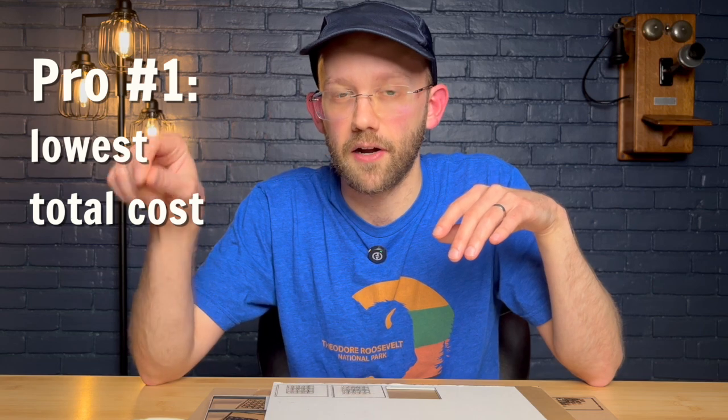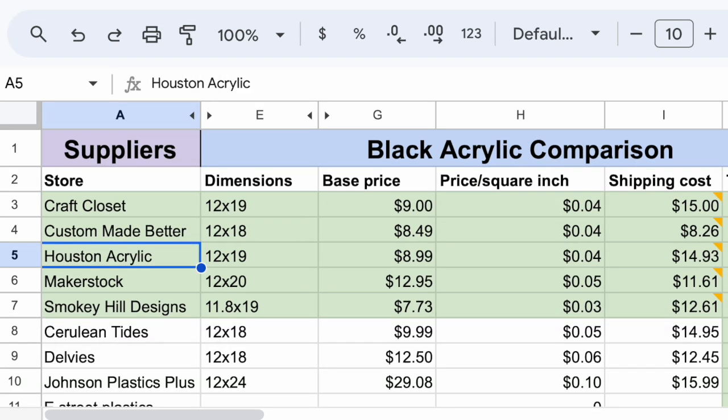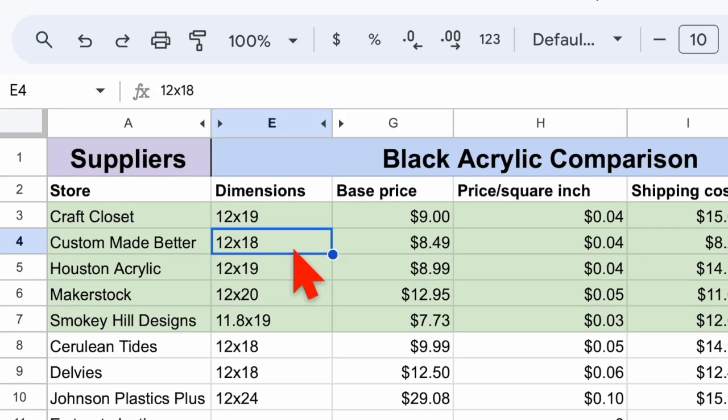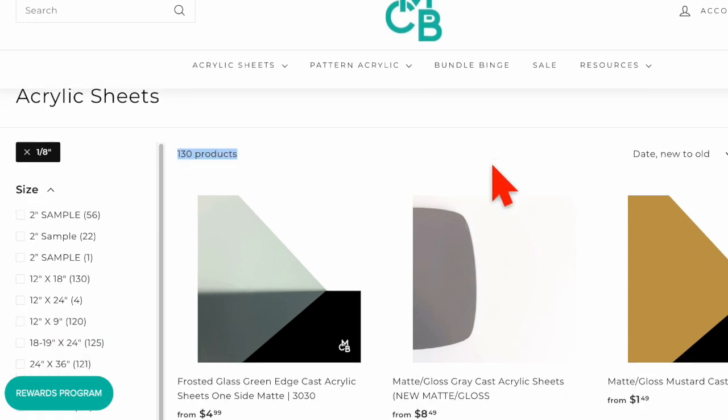Next up is Custom Made Better. The first pro is that if you assume you have to pay shipping regardless, then for my location the best cost was with Custom Made Better. It's worth mentioning that if you go by price per square inch — the unit cost of these acrylic sheets — the prices between all of the final three are essentially the same. Custom Made Better looks a little bit cheaper in my spreadsheet, but their material is also one inch shorter than the other two, so it's basically a wash. With that said, Custom Made Better does have the best free shipping policy — you qualify if you spend more than $65 on 12-by-18 sheets or smaller, which is the best deal out of these three. For the cons, they have the smallest selection out of the final three, and they also don't have any badge or indication on their website of which materials are compatible with a diode laser.